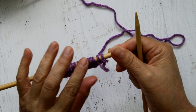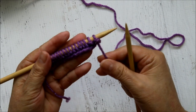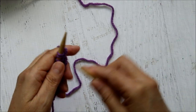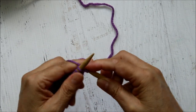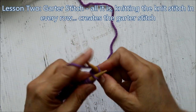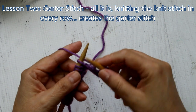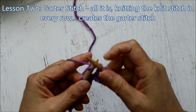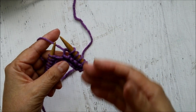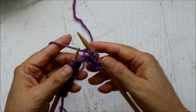When you first do it, the tension is going to be off - some stitches are going to be tight, some are going to be loose. Don't worry about that so much right now; focus on just getting used to the technique. I'm going to continue to work on this and make a small little cowl - probably about 80 to 100 rows and then sew it. This is still a knit stitch, but once you continue doing a knit stitch in every row it turns into a garter stitch. It's very attractive and it's easy to do.